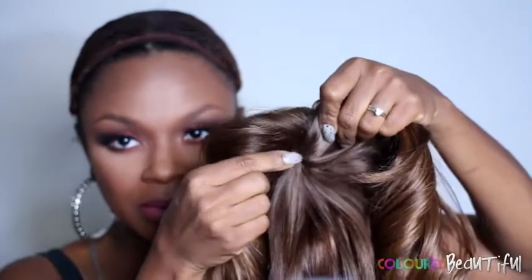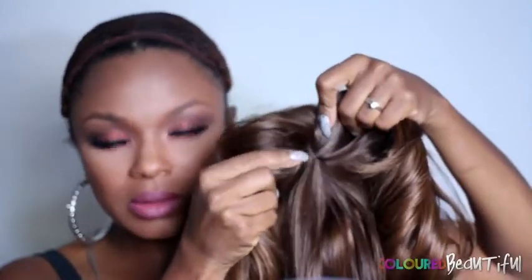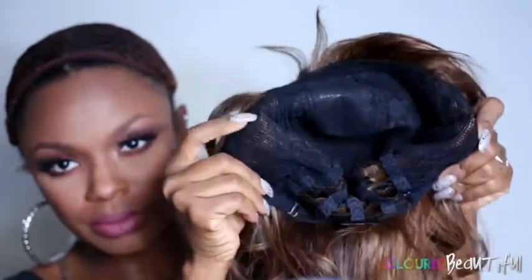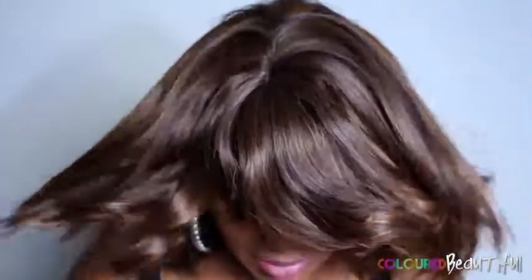I believe this is some kind of a prom hairdo from the 70s. It has a skin top part and it is a full cap wig with adjustable straps and no combs. Here we go placing the wig on the head — and this is what we have.